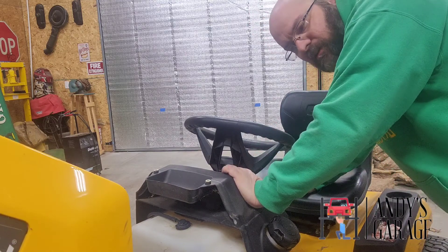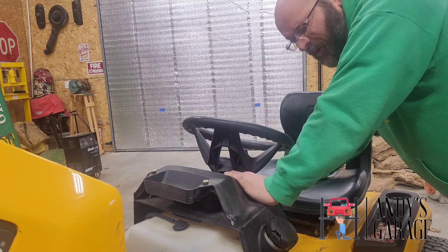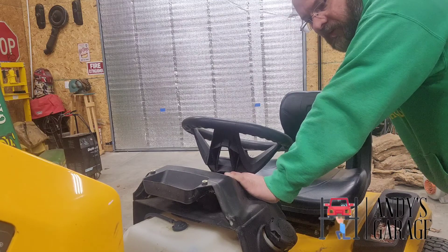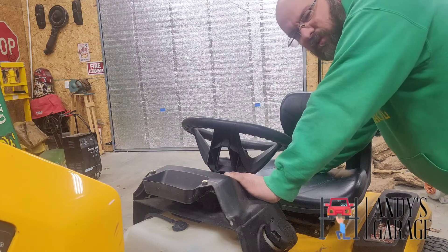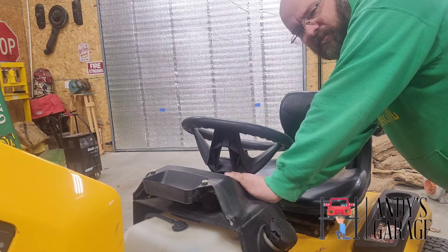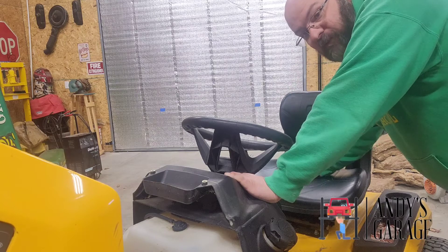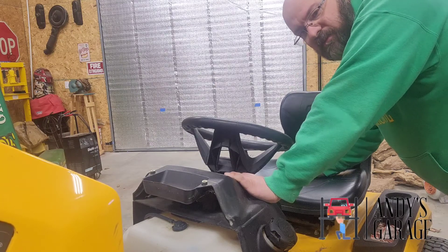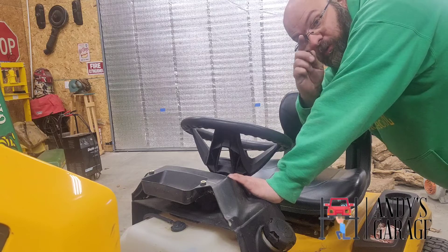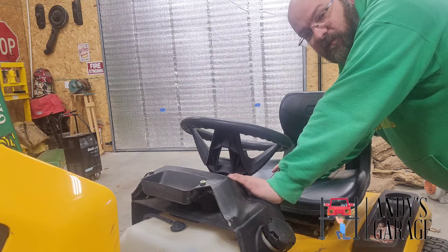Next thing I'm going to do is get the fogging oil out, but I'm going to bring this outside before I do that, because as many of you know, that fogging oil makes a pretty big smokescreen. For those wondering, this is a Kohler 24 horse, it's 54 inch, and I got it like two years ago — it's been a pretty good mower. One thing I really don't like is the electronic PTO, because it's pretty sensitive sometimes. But I did figure out a way around that — maybe I'll include that in this video, just one of those safety bypass things you do at your own risk.